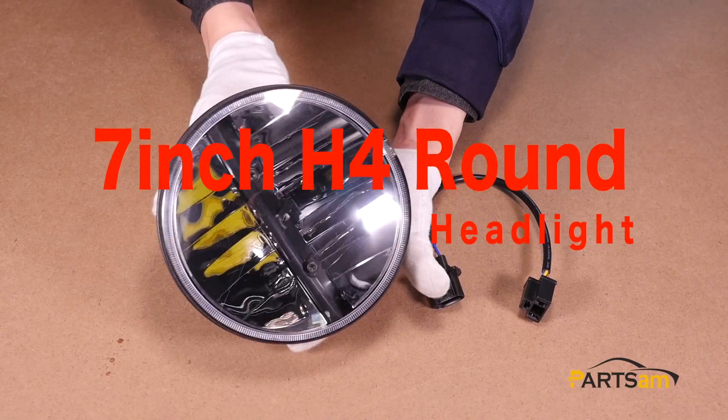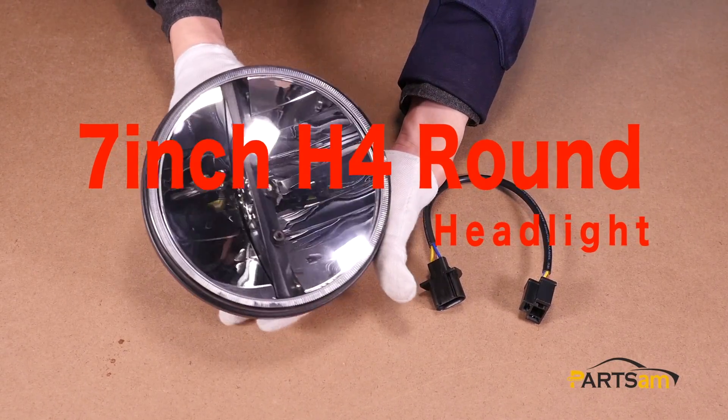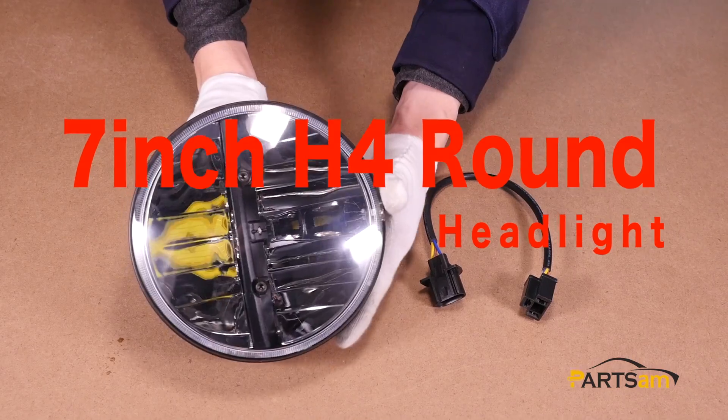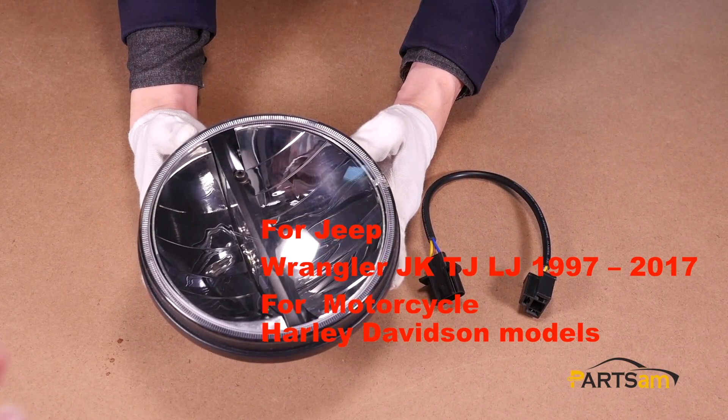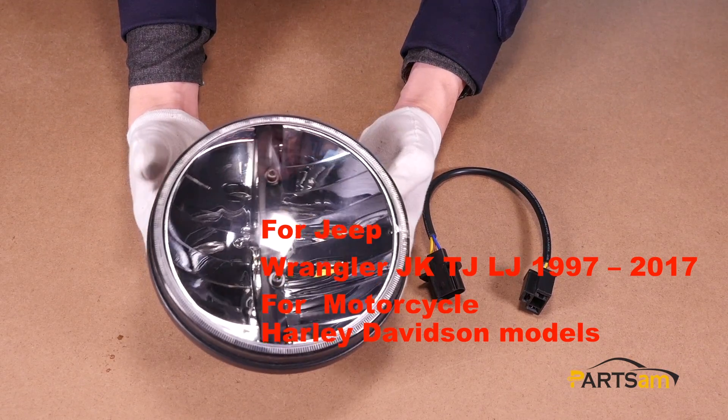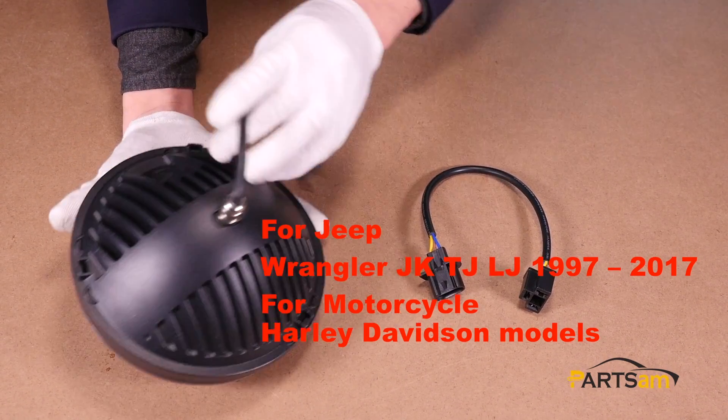Hello everybody. Today we're going to take a look at this 7-inch H4 round headlight. It's compatible with Jeep Wrangler series and Harley Davidson bikes, as long as they're using 7-inch headlights.